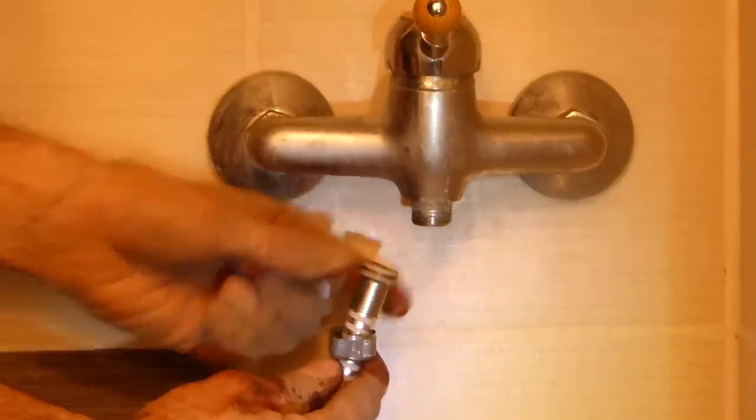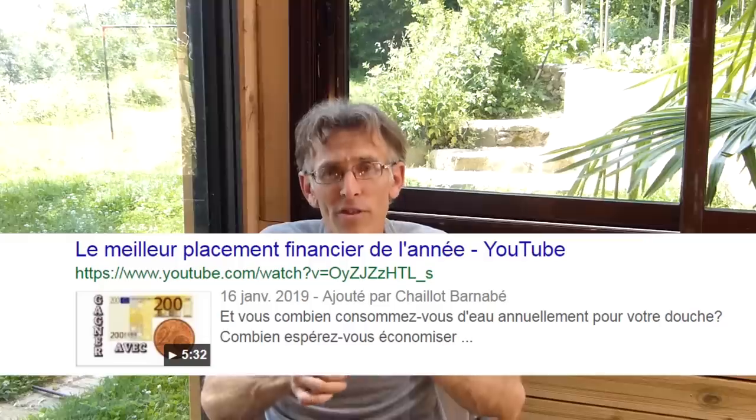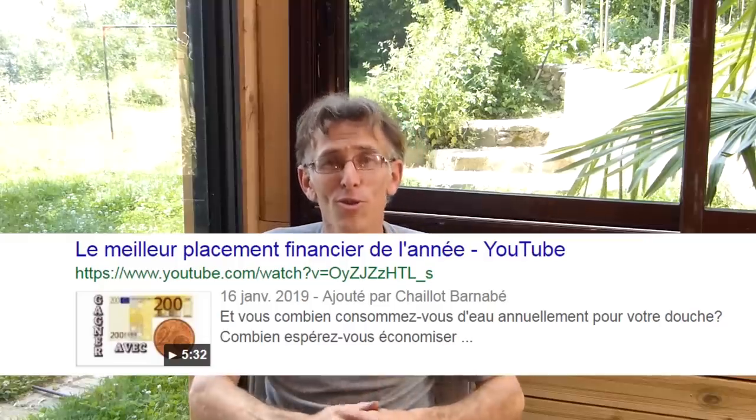Le lendemain, on a lancé une machine pour laver le linge — pas d'odeur particulière, on était super contents. Le soir, j'ai pris une douche et j'ai été étonné que ça dure aussi longtemps : avec seulement 10 litres d'eau très chaude et une pièce de 2 centimes percée en sortie du robinet, la douche a duré au moins 5 minutes. Ça ne coule pas très fort, mais c'est très confortable. J'ai fait un tuto d'ailleurs sur ce sujet.